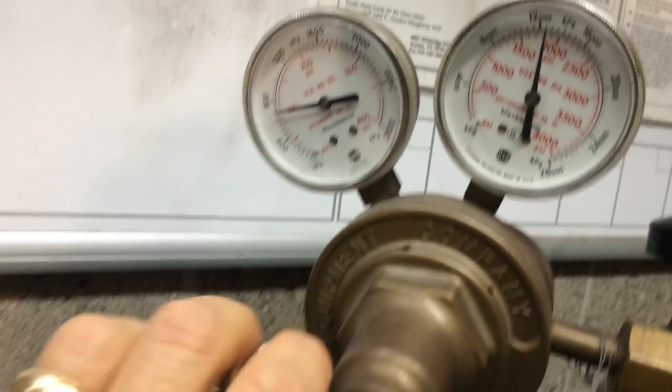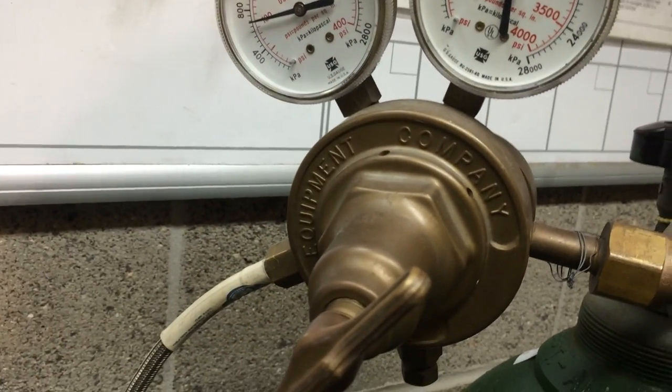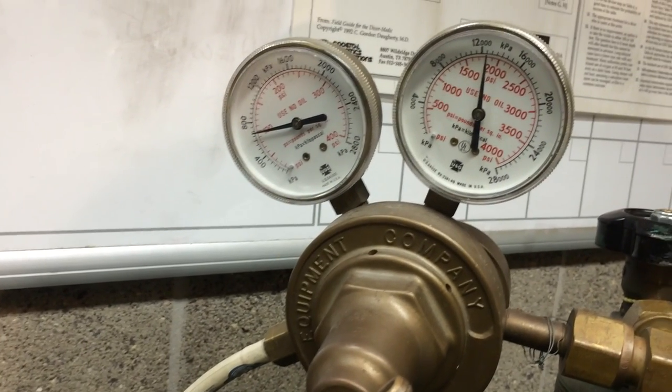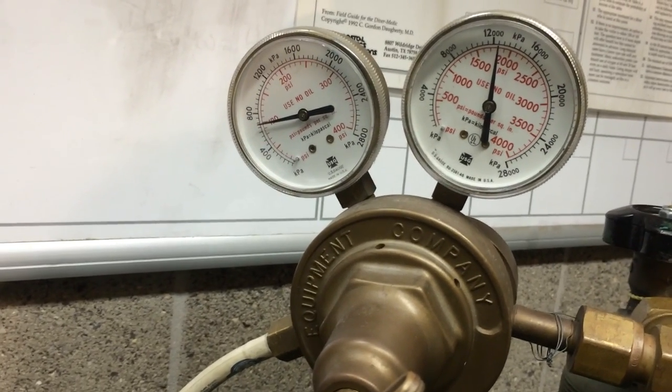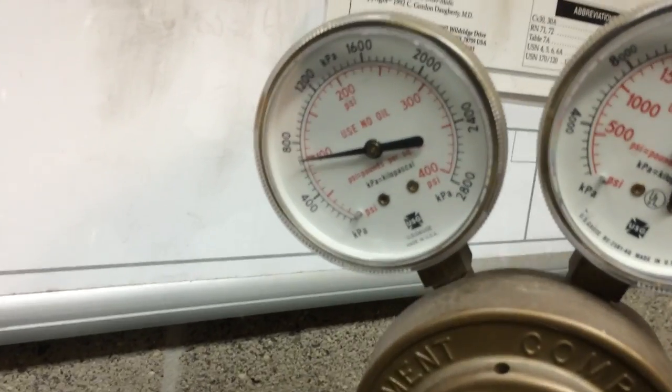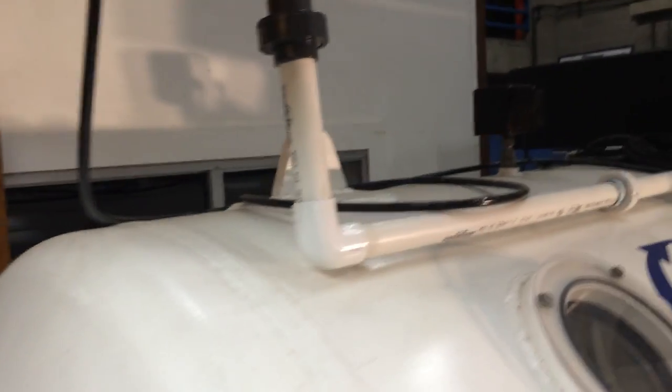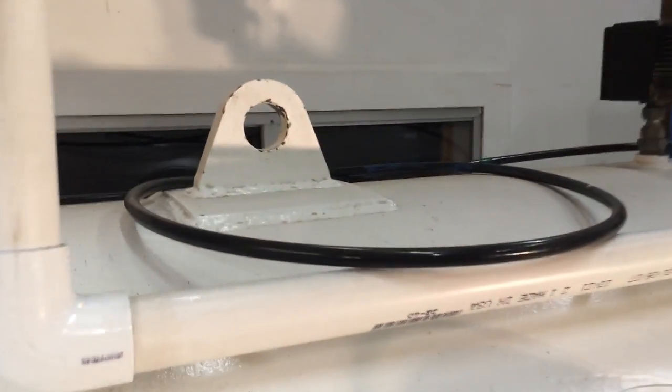If you back off the dial, that pressure will not reduce because it's not self-venting. It's very important to understand that the masks inside have to be either bled or breathed off to reduce that line pressure, and then the gauge will come down. Following the low pressure hose, it's delivered into the chamber, goes up through the beams and through some hard piping.